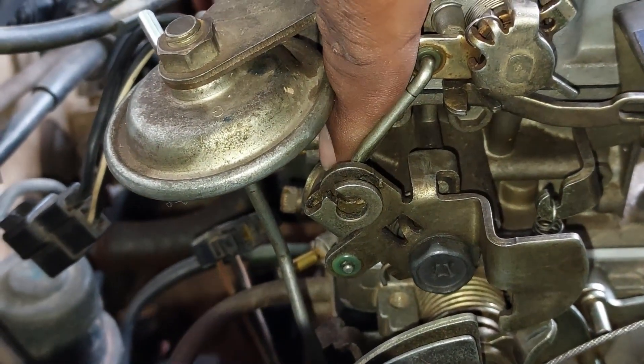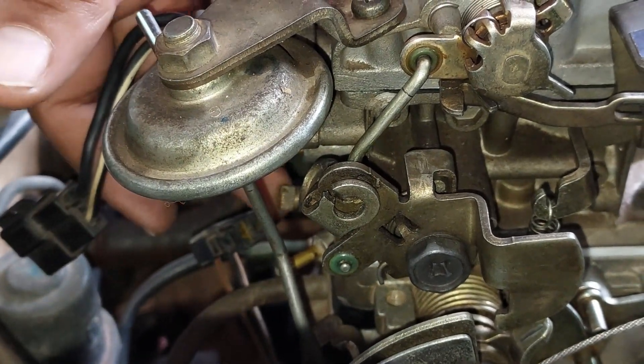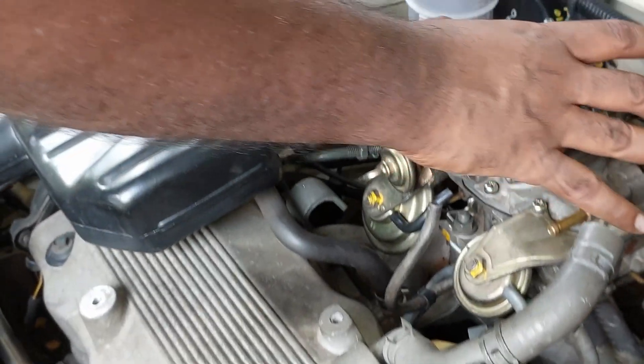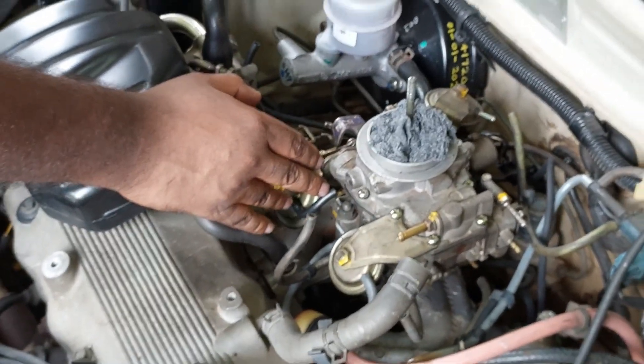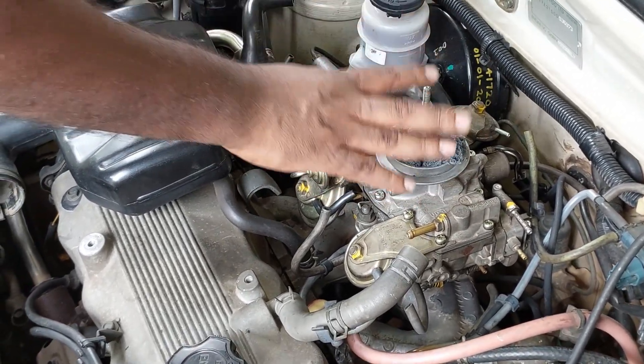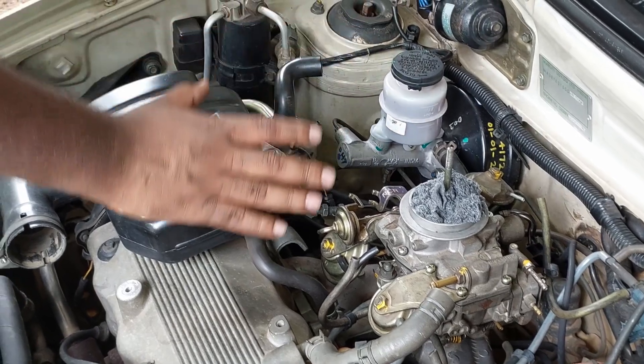Now we set the RPM and tune the carburetor. Let's connect this hose and go to the engine, carburetor, and electrical system.